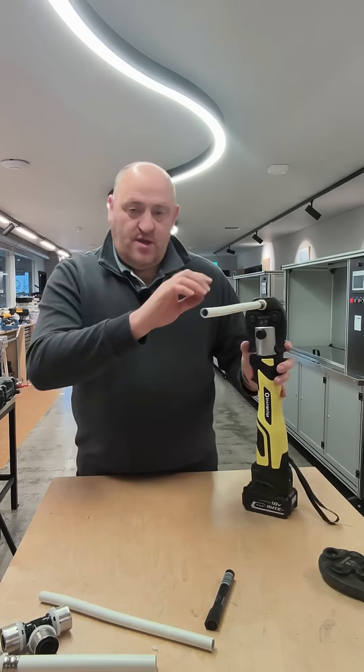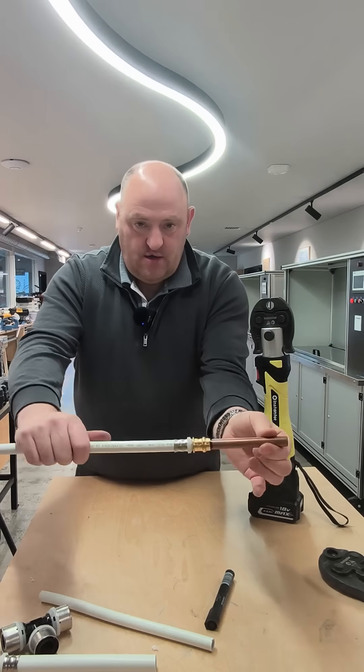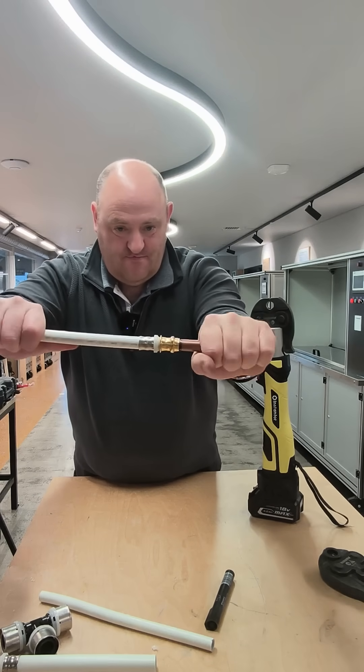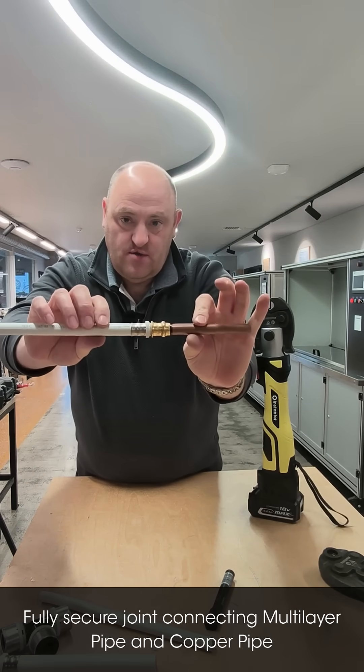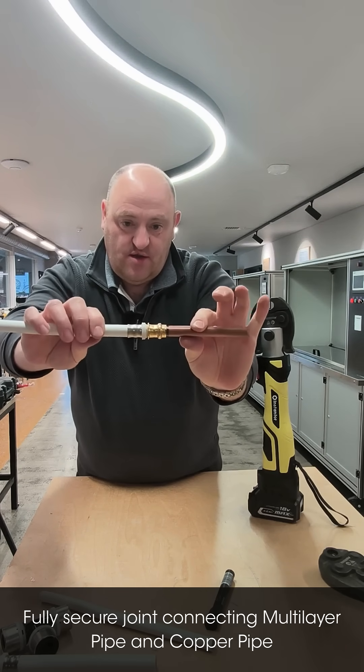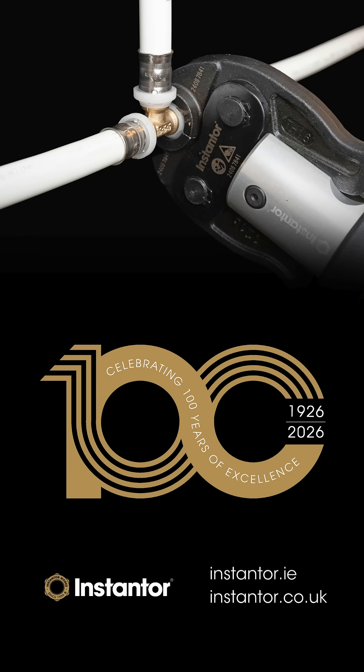Now after everything is pressed, take it out — and as you can see, that is a completely sealed joint with no compression nuts and no mechanical joints. Perfect.